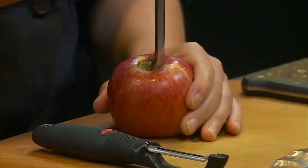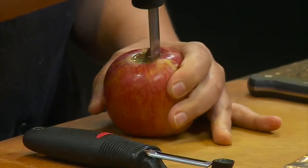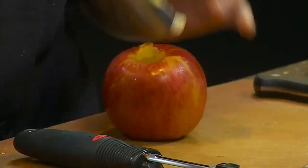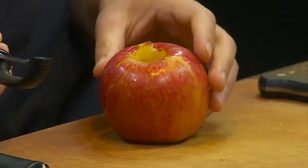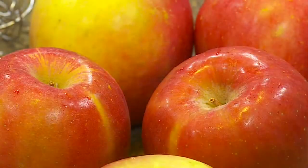We're going to peel and core our apples — an apple corer, of course, is the perfect tool for the job. You just want to twist the fruit around the core and then the core will come right out. This is a Fuji apple — a great all-purpose apple for any type of cooking dish.